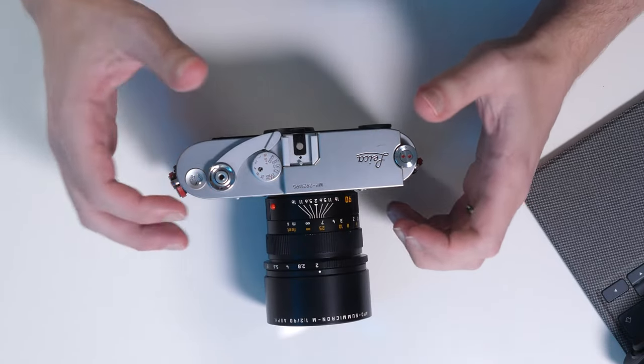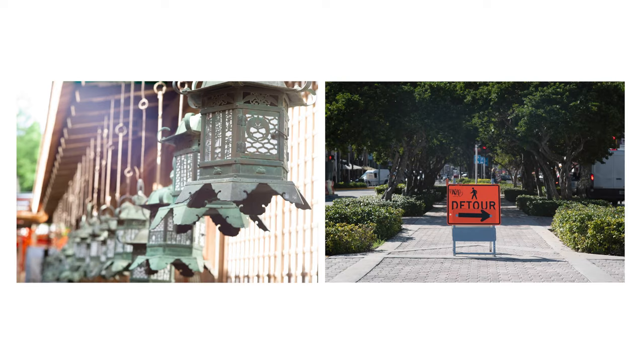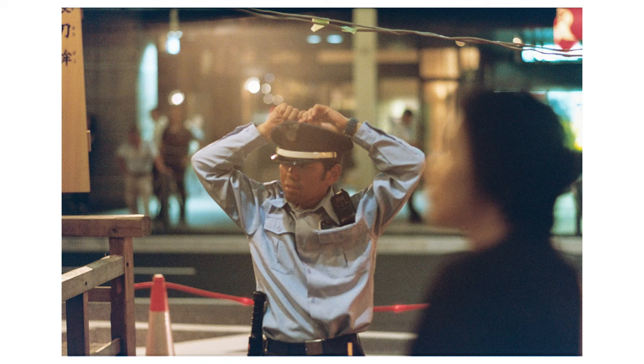Something else I had to be mindful of when using this lens was flare. Even when using the hood, I could see a loss in contrast in certain areas of the photo, or even capture visible flare where I didn't expect it. To me, it's not necessarily a deal breaker, and if you're mindful about your light sources it shouldn't be an issue. But for street photography, where you can't really control the light sources — especially on film where you can't double-check your photo before moving on — it can lead to some disappointment.